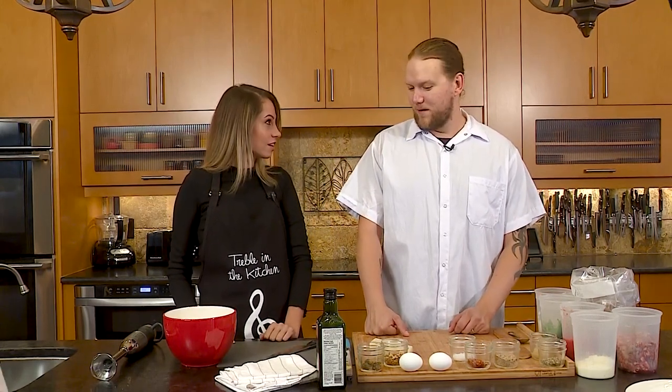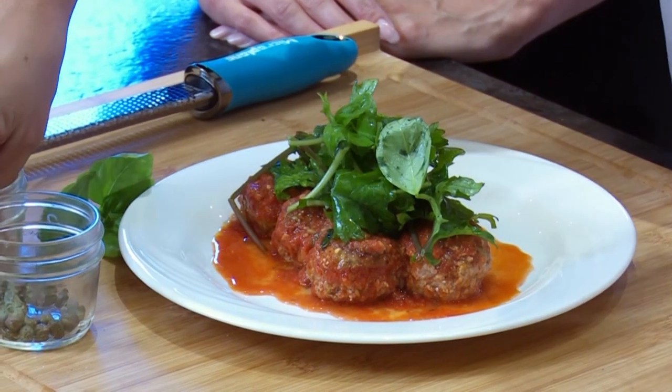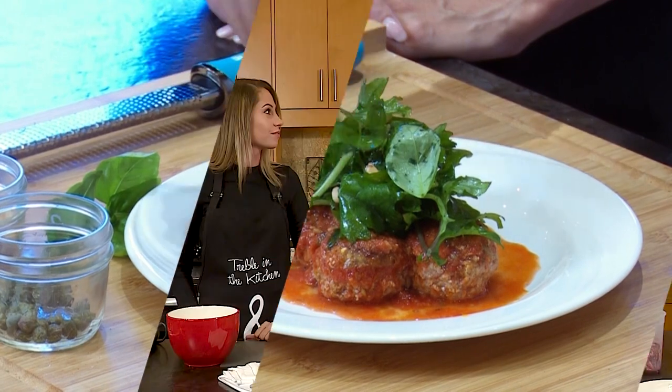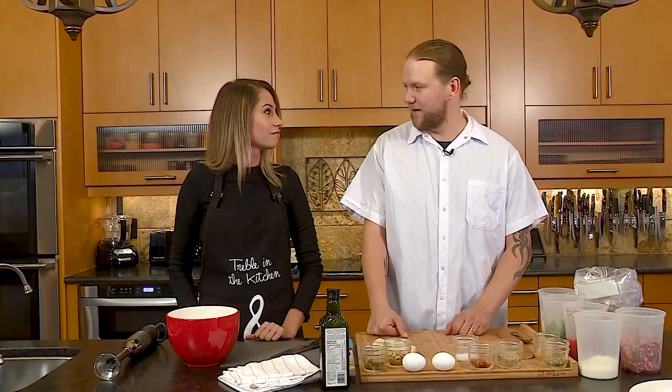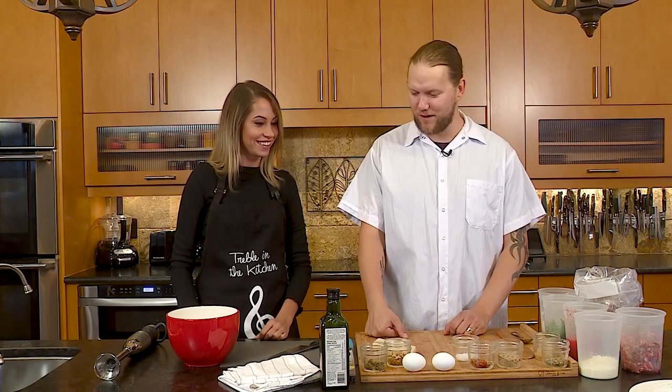We're going to make some quick and easy wild boar meatballs with a super-fast marinara sauce and a pecorino romano baby kale pine nut salad. That's a mouthful, but super easy to come together.